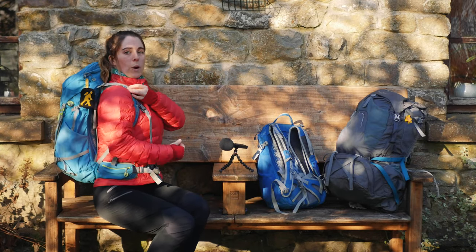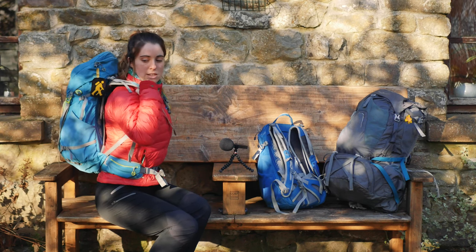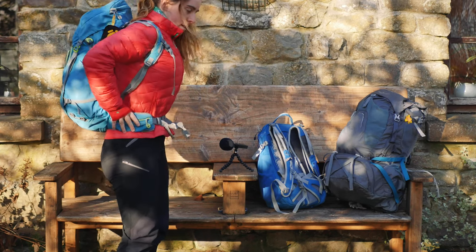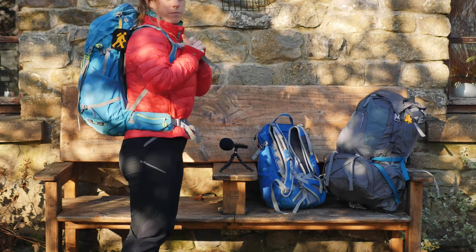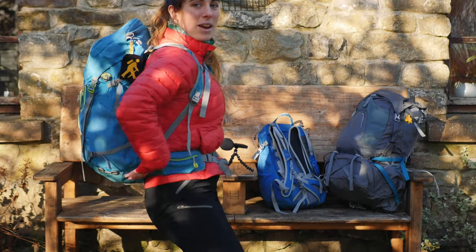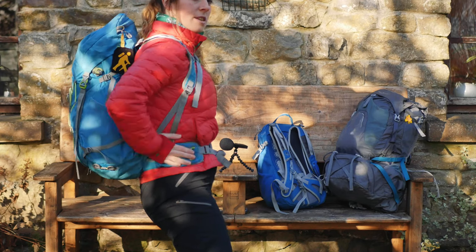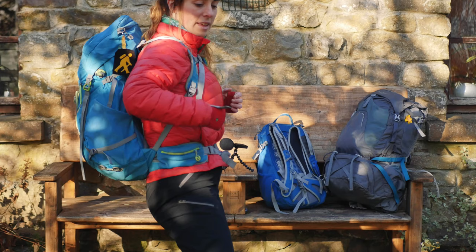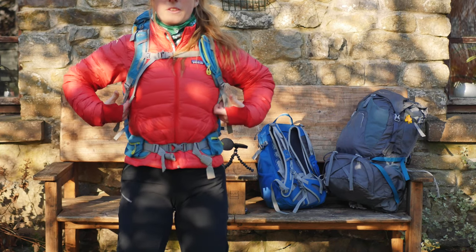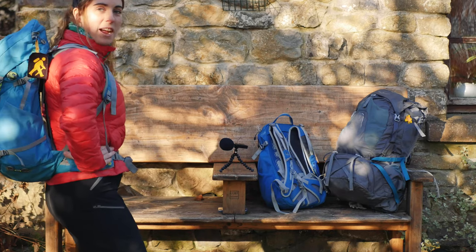You want the shoulder strap to follow the curve of your back. If the bag is too high, the shoulder strap sits above your shoulder — it's too tall for your back. When the bag length matches your back length, the strap comes over and around your shoulder correctly. The hips are really what's holding the weight; the shoulder straps are just keeping position, and the chest strap stops it sliding back off your shoulders. These straps shouldn't be super tight — the majority of the weight should be on your hips.